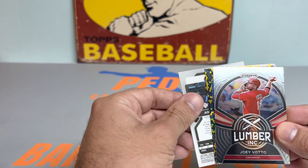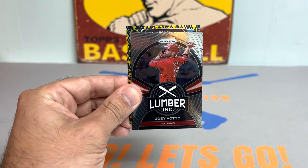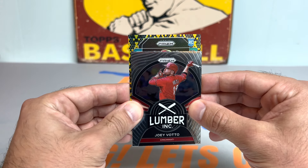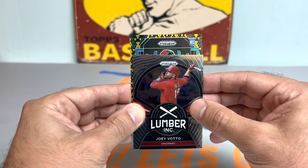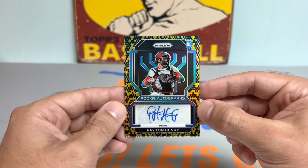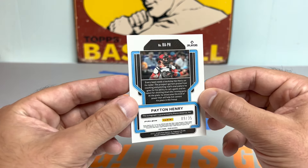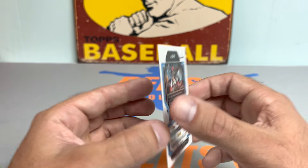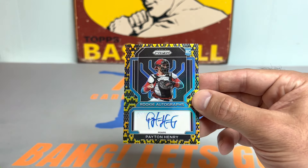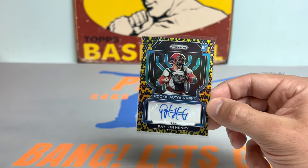Wow, we have a snakeskin parallel in the first pack, guys! Hold on to your jockeys — hold on from Hurricane Ian, because Hurricane Peds might be heading your way on a one-way ticket from the Portal of Pandemonium. And yes indeed, we got a Peyton Henry snakeskin rookie auto and this bad boy is numbered to 35, guys. Look at those sick parallels — Peyton Henry rookie autograph. Check that hit out, man. That is sick. Absolutely sick. So we will take that.